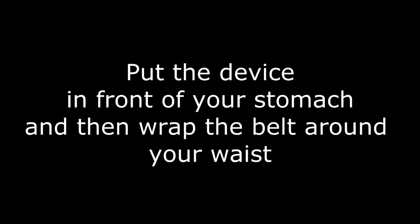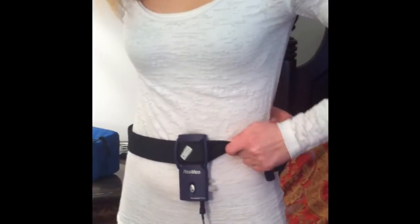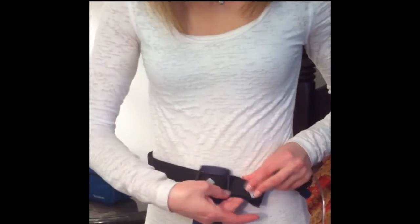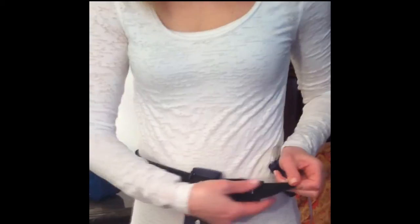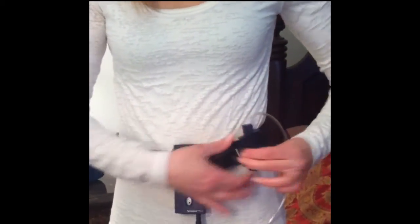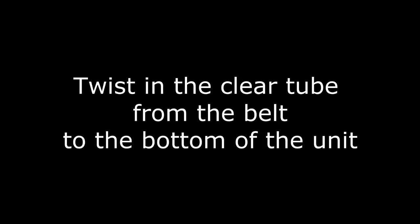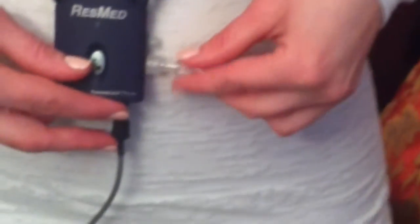Put the device in front of your stomach and then wrap the belt around your waist. Twist in the clear tube from the belt to the bottom of the unit. Make sure it goes only on the bottom.